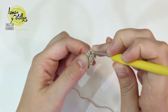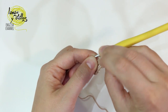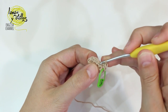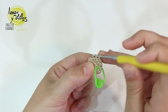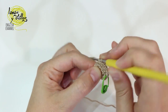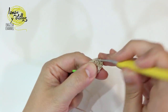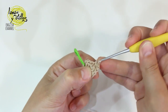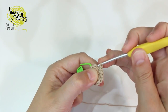Continue with 1 increase: we make 1 single crochet, place the stitch marker, then 1 single crochet on the same space making the increase, 2 single crochet, 3 increases, 2 single crochet, 2 single crochet again, and finish this row with 2 increases.